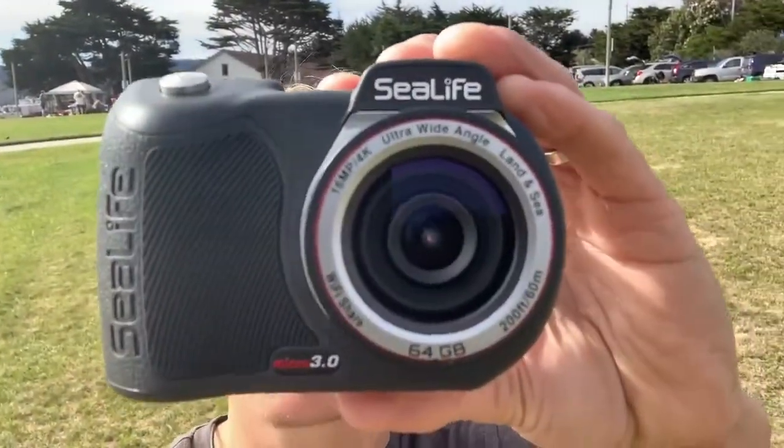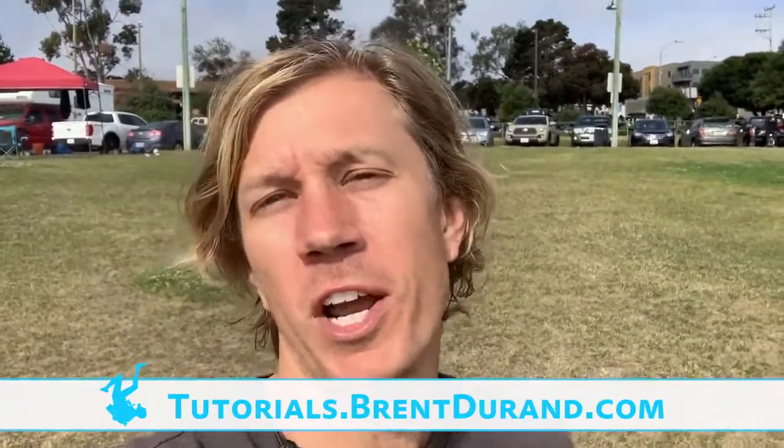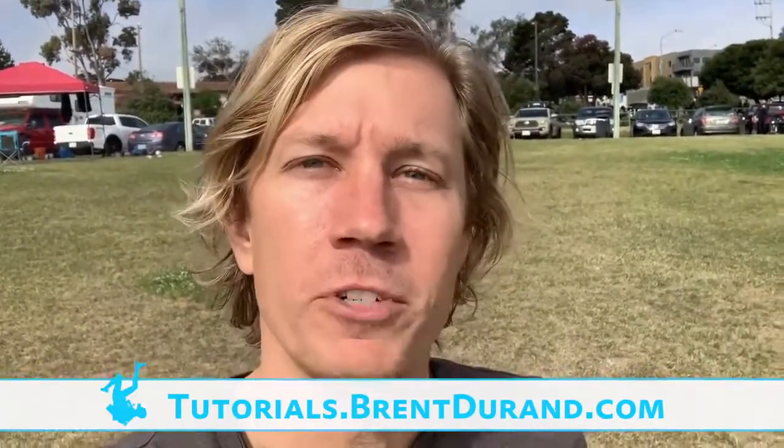Hello, ocean people. Welcome to Monterey, California. I'm at the breakwater, as you can see here, and I'm going to be testing the SeaLife Micro 3.0 underwater camera. Let's sit down and take a look at some of the features and some shooting tips for getting the camera in the water. I'm Brent Durand from the Brent Durand underwater YouTube channel for learning underwater photography.